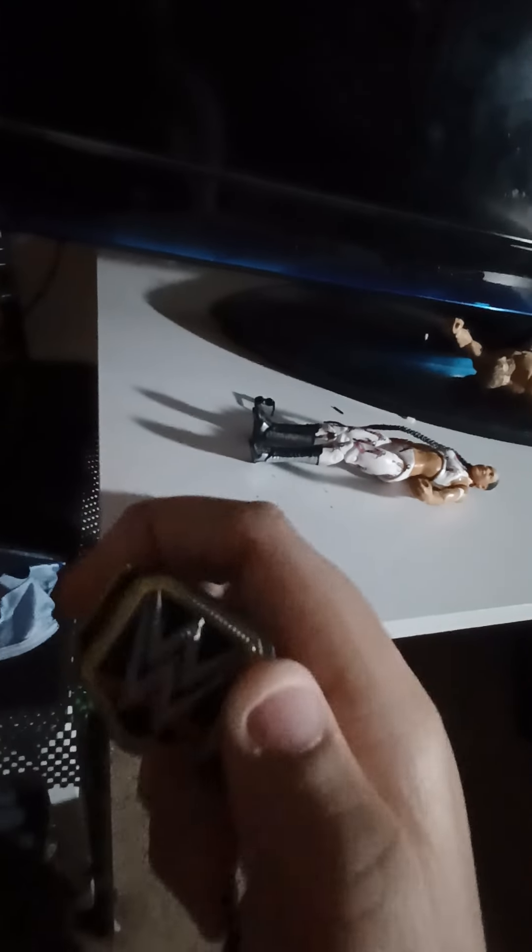Here's the other belt — I got this from the Triple H Elite WrestleMania set. It was the one where he had a little skull mask, the championship, and a sledgehammer. As you can see, it has more gold and more shine. The ring's included belt doesn't have as much shine, but it's still a nice design. The black really stands out and the silver shine is comparable to the Elite belt — just a little difference.